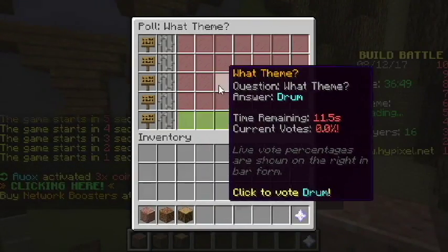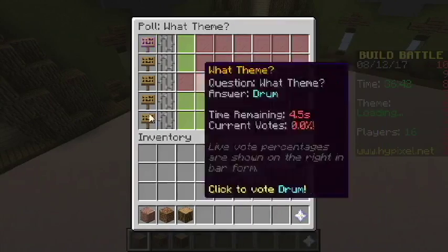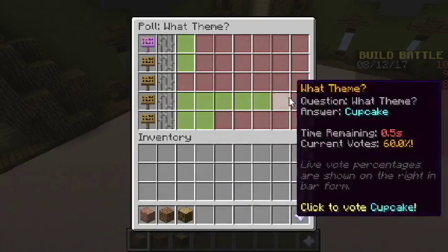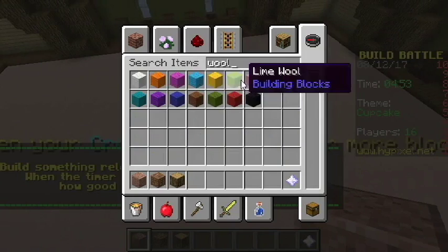We have lunchbox, cupcake, drum, camel, and spaceship. Spaceship all out — I don't think it's going to win. Looks like cupcake's going to win. I'm not good with building cupcakes. Yep, cupcake won. So let's grab some wool yet again.